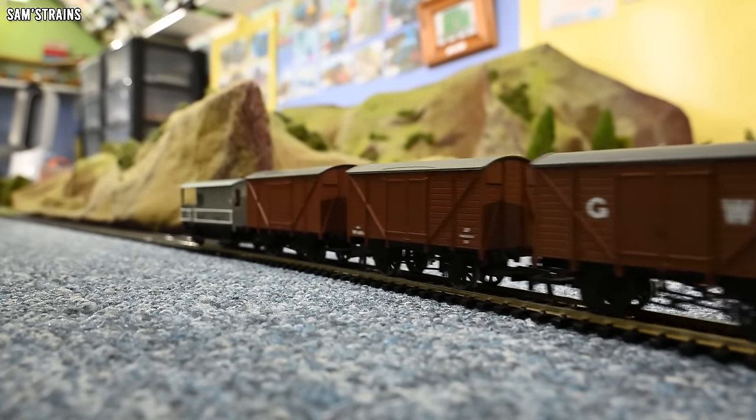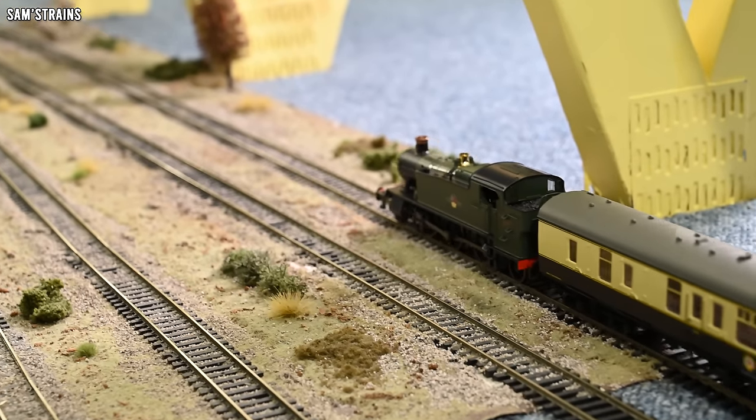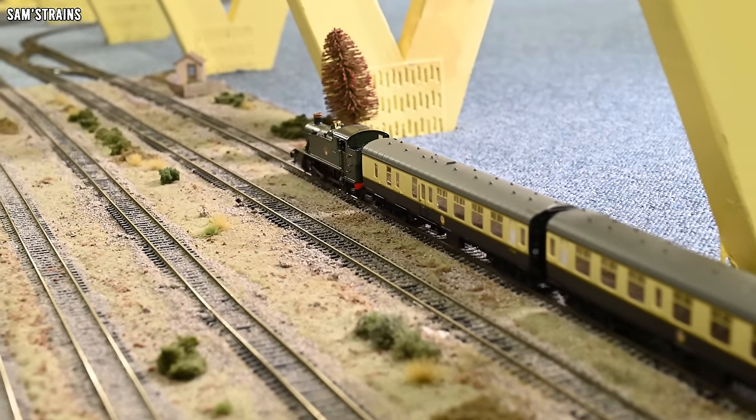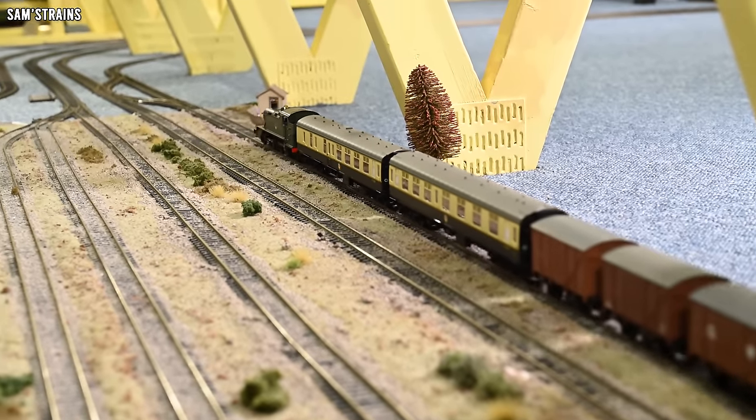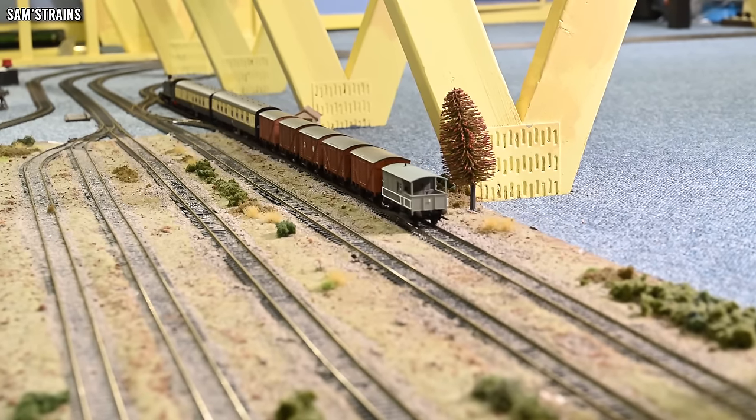So for me this is the better of the large prairies — it's my favourite. I think it looks the best, it's got the most detail, it's the most innovative in terms of its features and design, and it was also the least expensive. So the large prairie from Dapol — a very, very lovely model, one of my favourites.